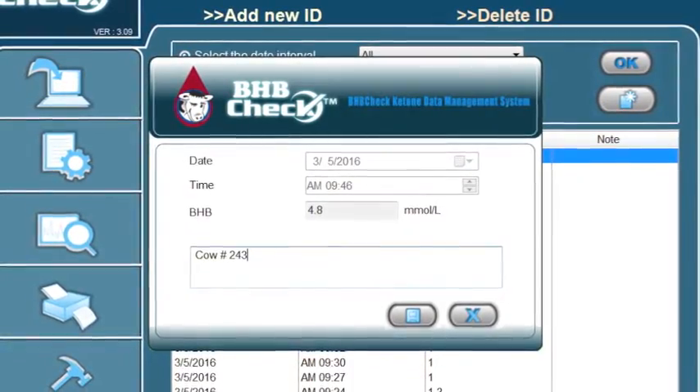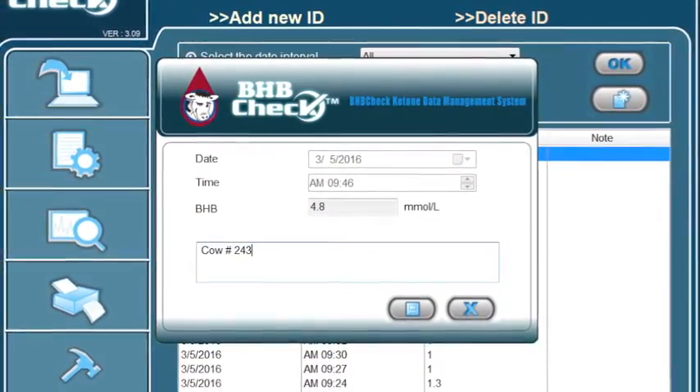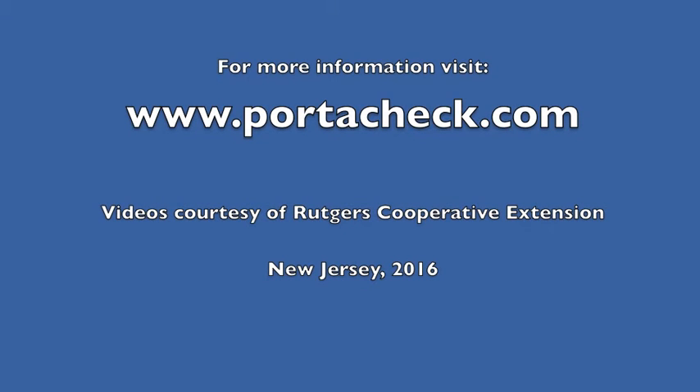In the notes section, you can add your cow ID and herd management information. Please visit our website, www.portacek.com, for more details.